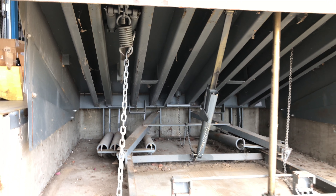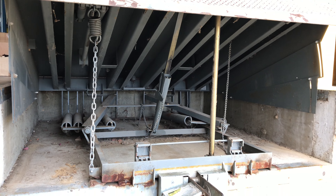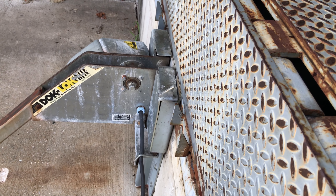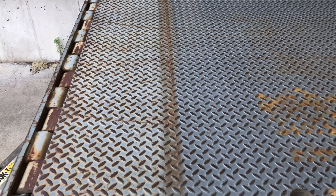Never attempt service underneath your leveler without using a maintenance strut, shown in the center. Proper use of your leveler along with regular maintenance ensure the safety of your team as well as the longevity of your equipment.